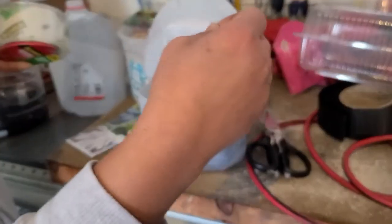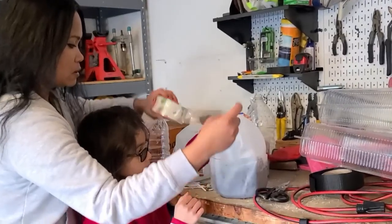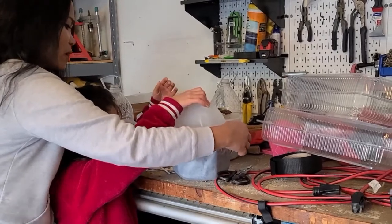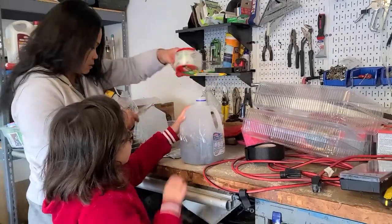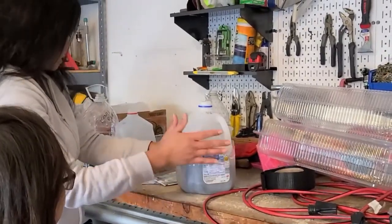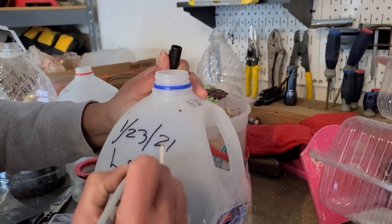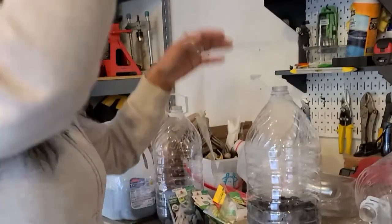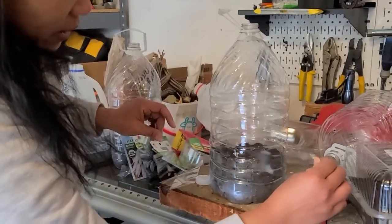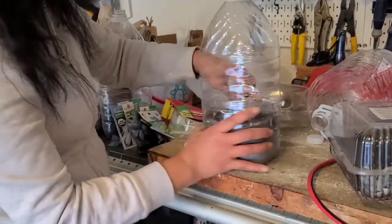Come over here, baby. Can you help mommy hold this? It's almost like a two-person job because it's freezing. Her mommy will wrap around. Put it in. Perfect. Now we get to label. I like to use the clear tape just because it doesn't block the sun. Just kind of wrap the cut part off, just like that. I'm going to do another round.